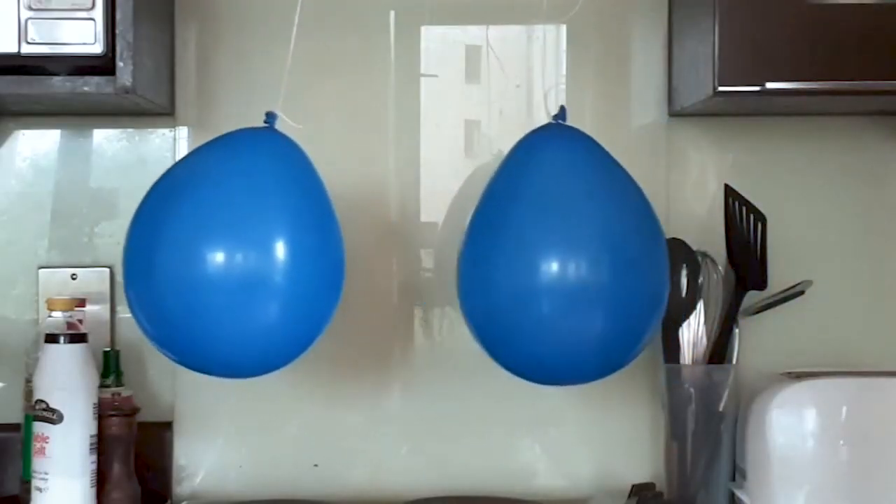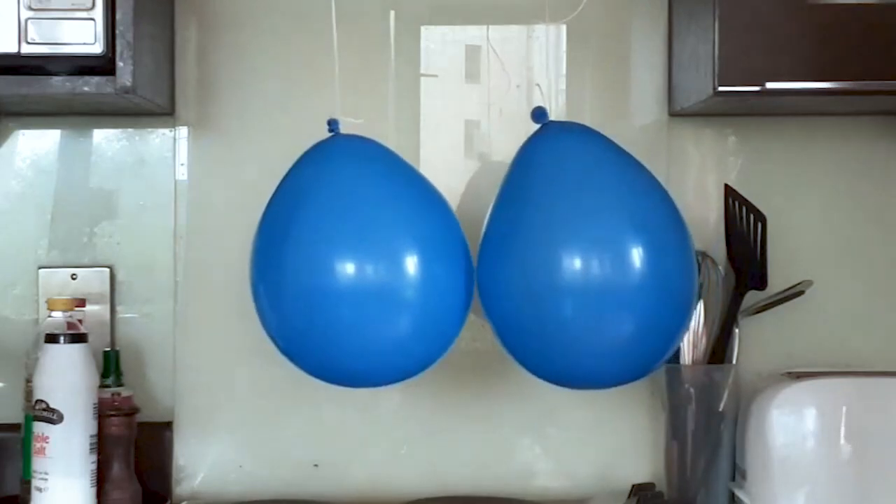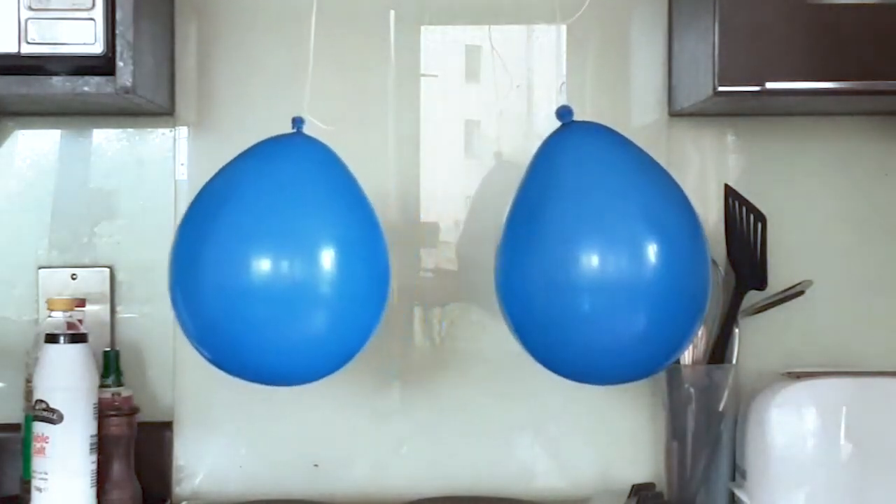What about the two balloons? When I rub the balloons, they both end up with a negative charge and they certainly aren't trying to get close to each other. Materials that have the same electric charge repel each other, which is why these balloons keep their distance.